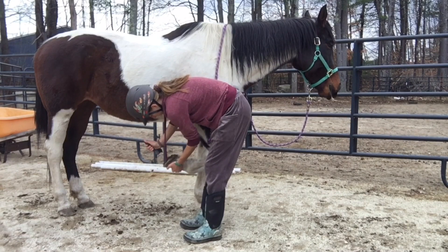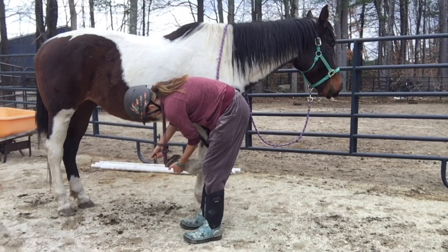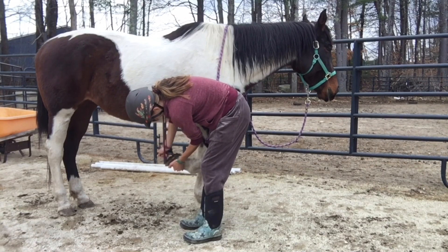I'm just seeing this now in the video as I'm editing it, but she's licking her lips a lot, which is a really good sign because she's showing me that she's ready to be my partner, she's ready for us to work together. And I haven't even lunged her or anything yet, so I'm super happy about that.